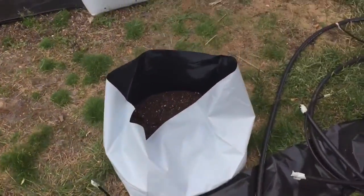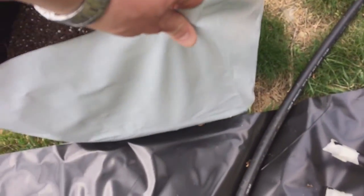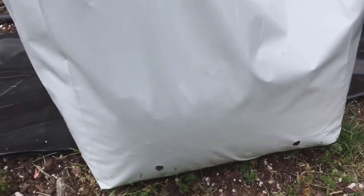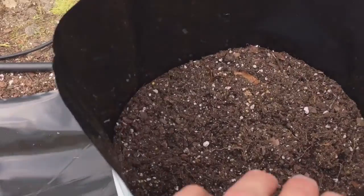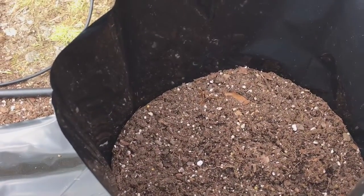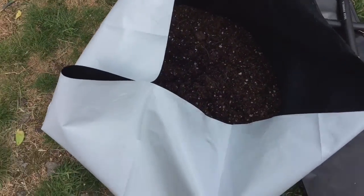These are what I'm going to use: this is a 10-gallon poly bag, and this is a 7-gallon. I'm going to put some mix in there to see how it feels. I've got 50 of the 7-gallon and 25 of the 10-gallon.